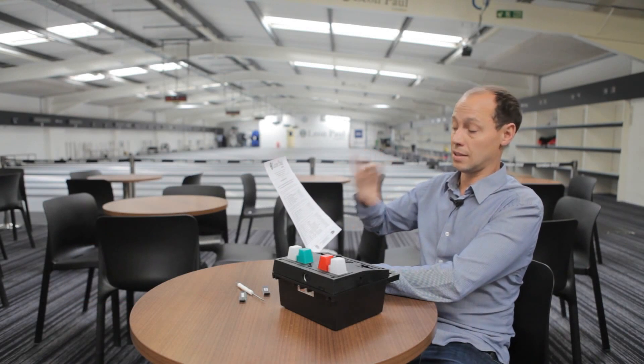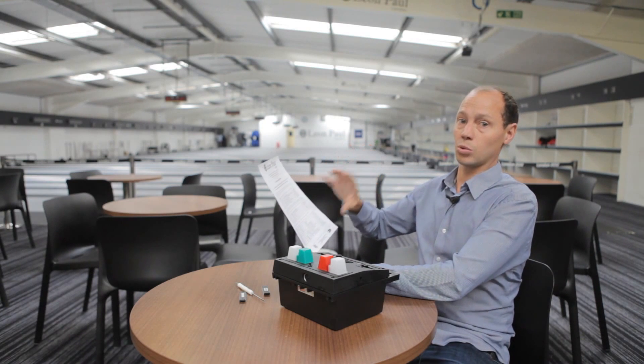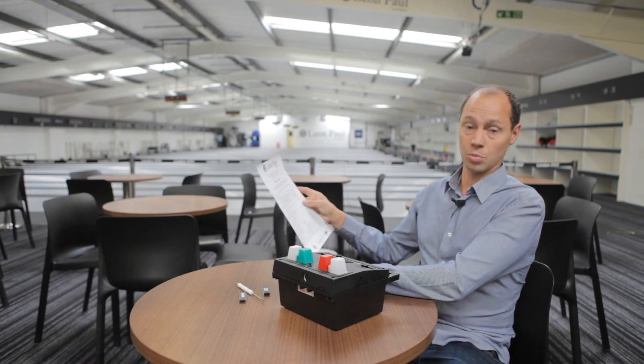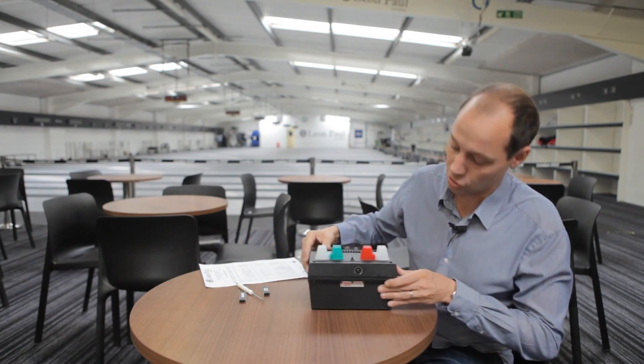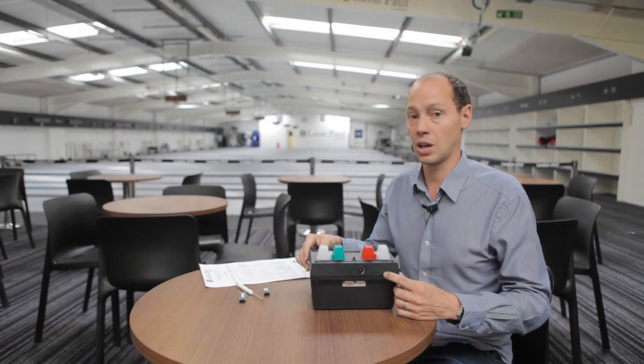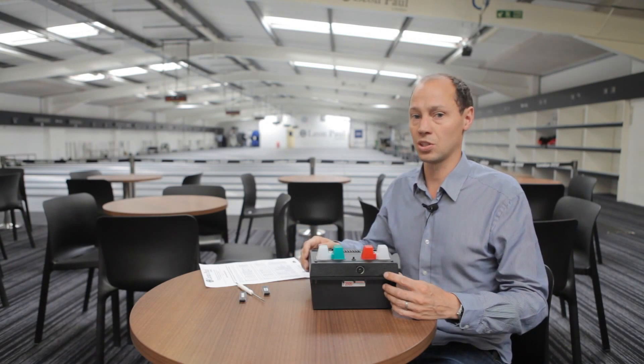If your serial number is different to that, then it means it's older than, I think, 14 years old, and we no longer support them, unfortunately. You can find your serial number on the back where it's permanently etched in, and you check that first to make sure that you're able to upgrade by simply swapping the chip out.